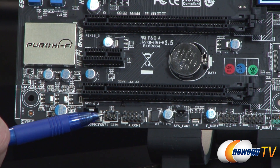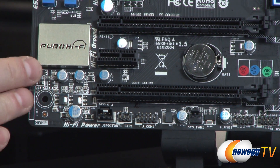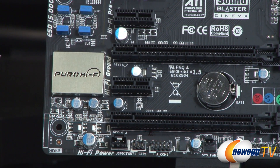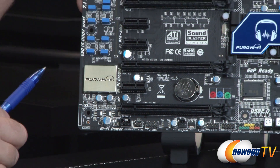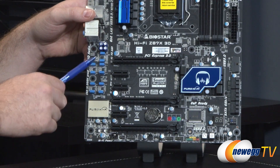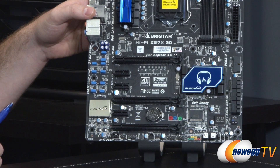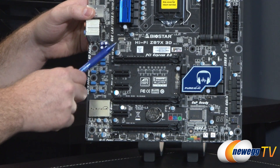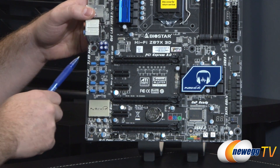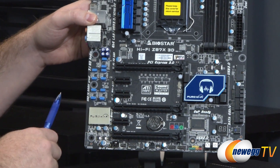You get a COM header right there, an infrared header for infrared devices, and SPDIF out. Over here on the left side of the board, you'll notice your Puro Hi-Fi — a bit of electrostatic discharge protection for your audio chip, which is the ALC898 from Realtek providing 7.1 channel audio. Above that you can see some of the high-quality audio capacitors that Biostar has integrated for an enhanced sound experience. You also have another 3-pin fan header, and a front panel audio connector tucked away behind the analog audio connectors for the I/O.